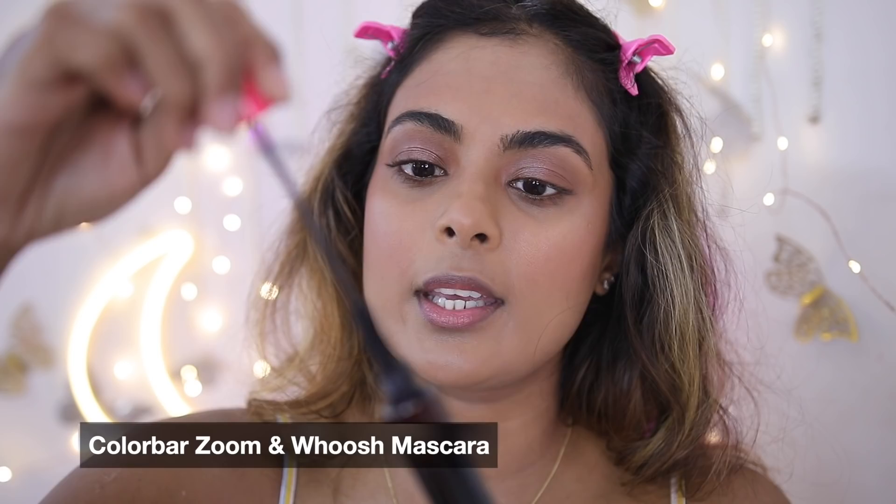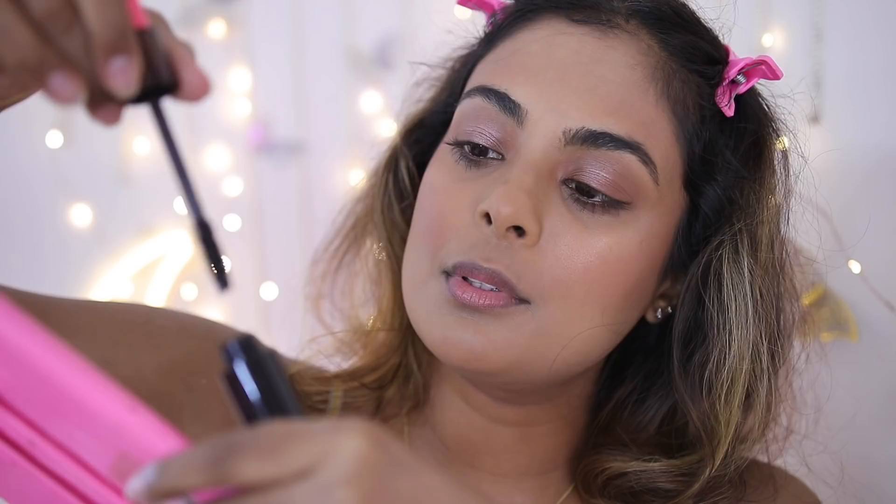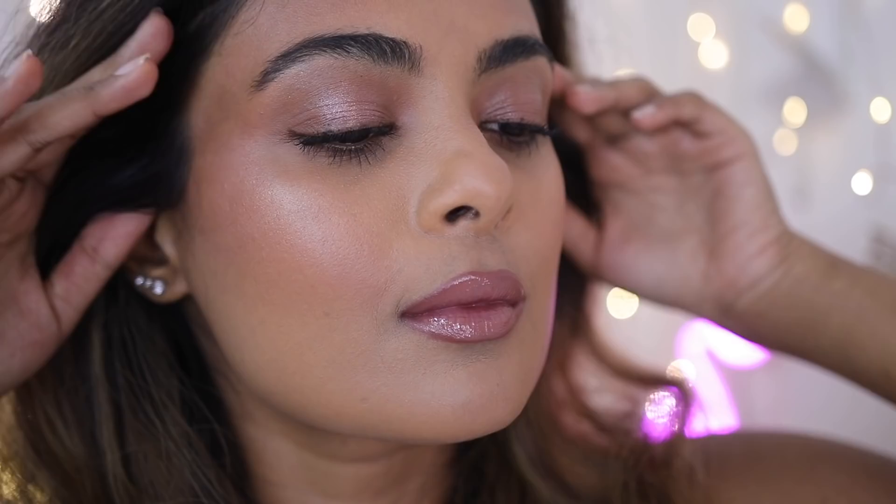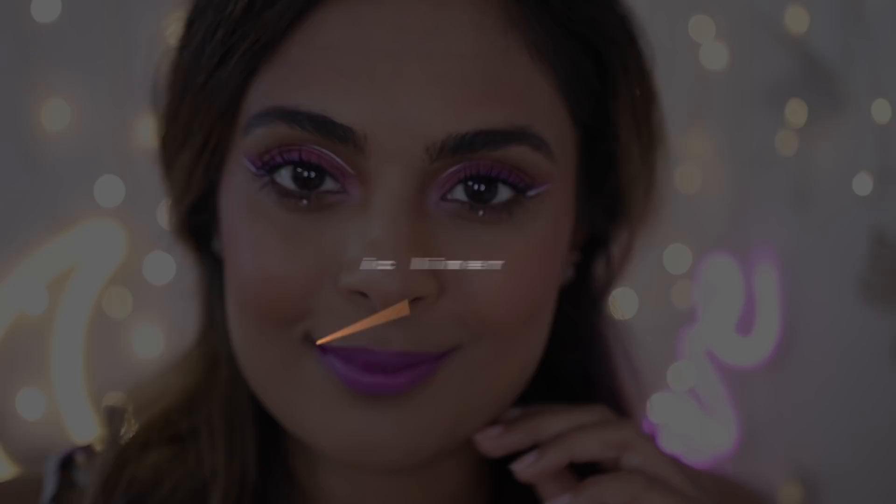For mascara I'm using the Color Bar Zoom and Whoosh, which has two settings: a lengthening version and a volumizing version. I use the lengthening one on my lower lashes and the volumizing one on the top, wiggling it into the base of my lashes. For lips, I'm using two lip lacquers from Kiro Beauty in Vintage Wine and Roasted Walnut — adding a touch of darker color right in the center of your mouth really pouts up your lips.